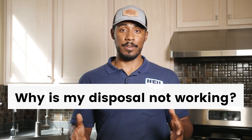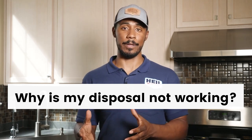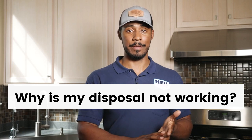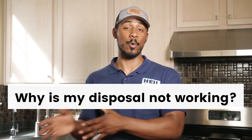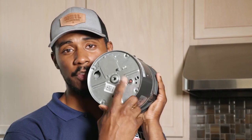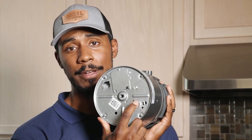If your disposal isn't working, there are a couple of reasons why. It could be a power supply issue or the disposal could be jammed. One common power issue is a tripped reset switch, which is the small red button on the bottom of the unit. The reset switch is designed to protect against a power overload, which can stem from a motor issue or an electrical problem.